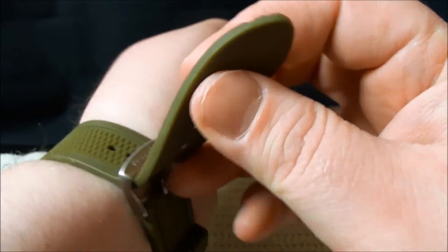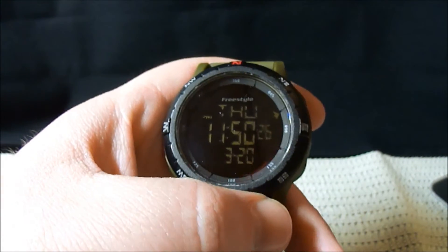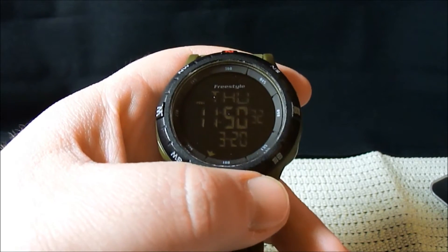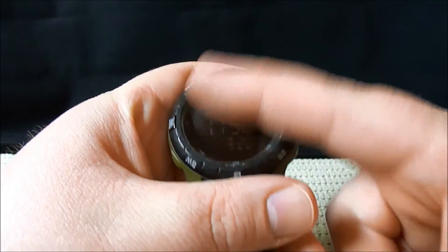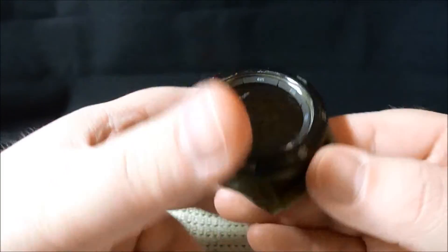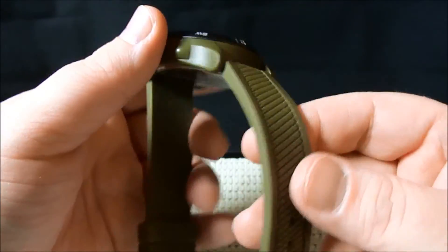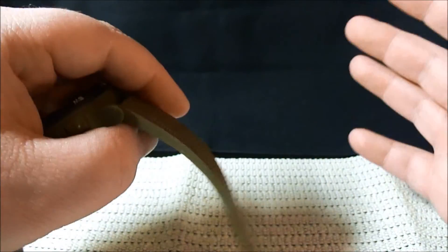Basically the only thing left I want to talk about is price. If you buy it directly from Freestyle, I think their retail price is $95. But I just found one on Amazon for about $55.35 with free shipping, so it's very affordable. I always hear about G-Shock and I'm like, I don't have the money for a G-Shock. Now that I've had this, I don't see why I'd ever buy a G-Shock — unless they offer this band, then I'll probably never own one. I literally love this band.